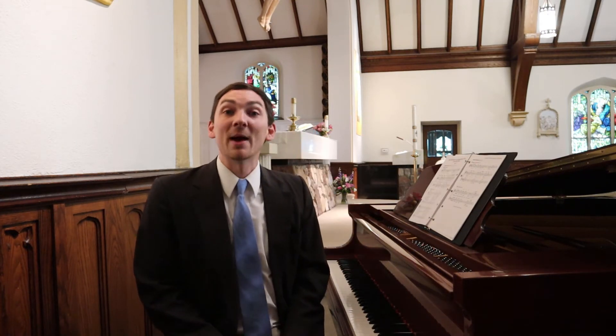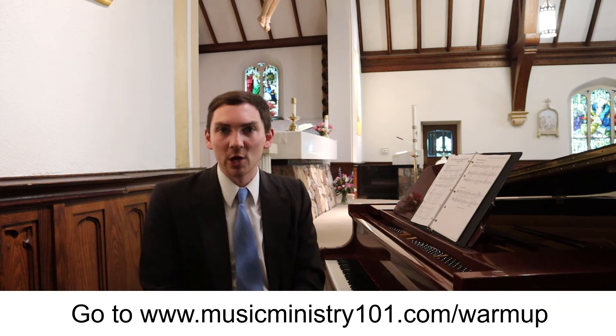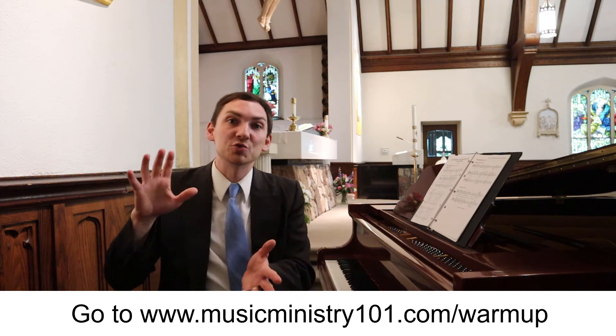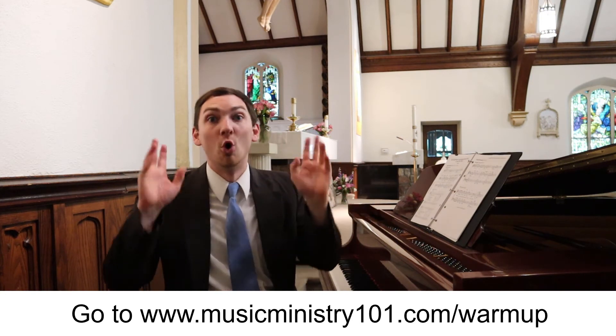All right, there's no better way to sing a psalm like this than by warming up first — warming up your voice. I've been singing several psalms in a row, so I'm well warmed up. If you want a great way to warm up your voice that will help you have the best voice while you're cantering, go to musicministry101.com/cheatsheet. That will give you a cheat sheet that walks you through the warm-up process. Warm up by singing? No — bad idea.